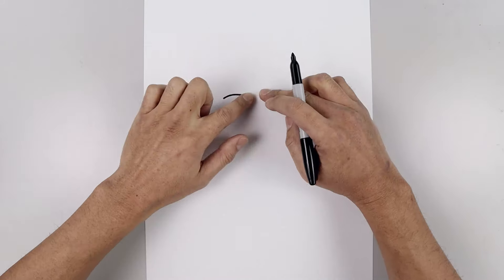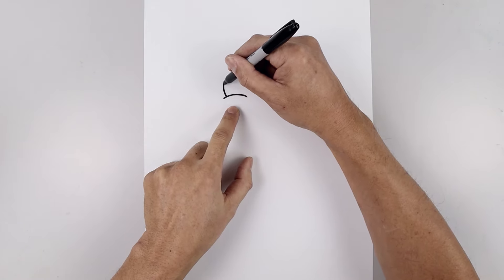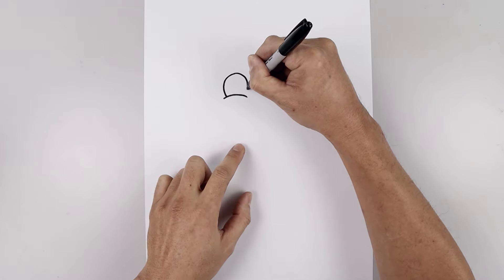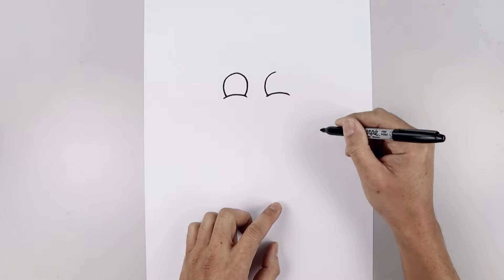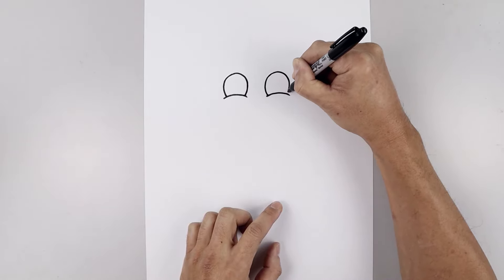Now let's layer two large ovals in behind the cheeks. On the left side we're going to step in, curve the eye going all the way around towards the top of the eye, round this out, and come down towards the cheek. Let's do the same thing on the right, going around towards the top, towards the same height, round out the eye, come down and in.